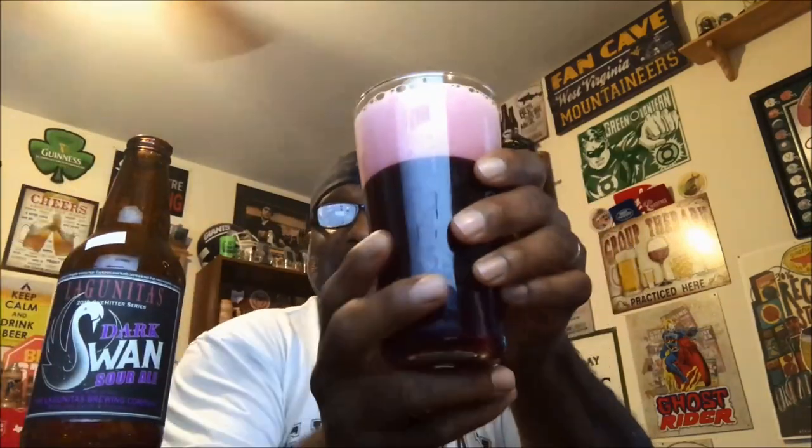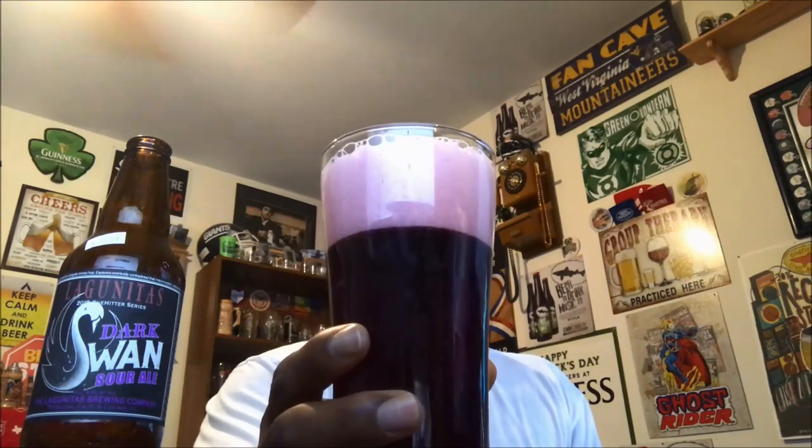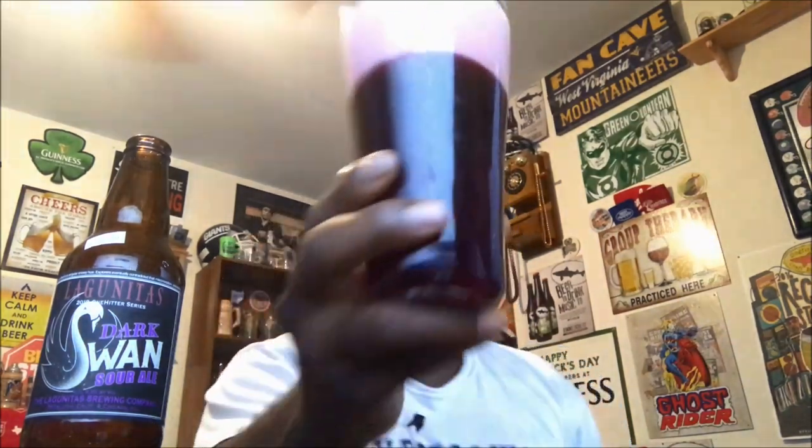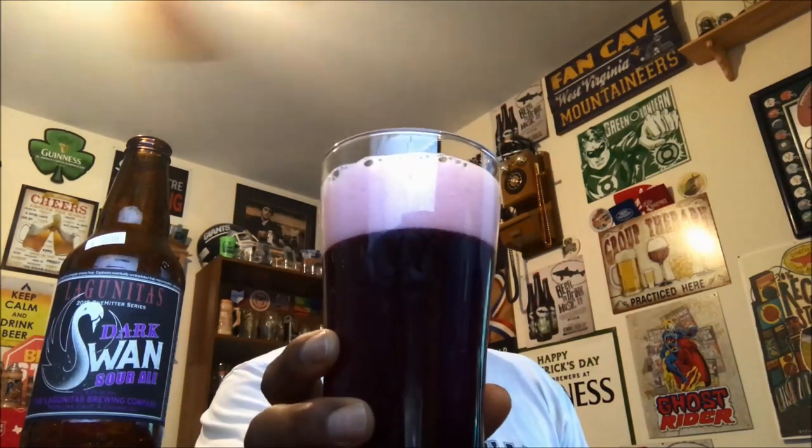On the look of the beer into the glass, it does come out with a purplish tint which you can pick up there on the camera — nice dark color. Light is not really getting through and you've just got purple all around, which is pretty decent looking. The head itself has a nice purple-violet shade on the foam, which came out with a pretty decent head of about three fingers.